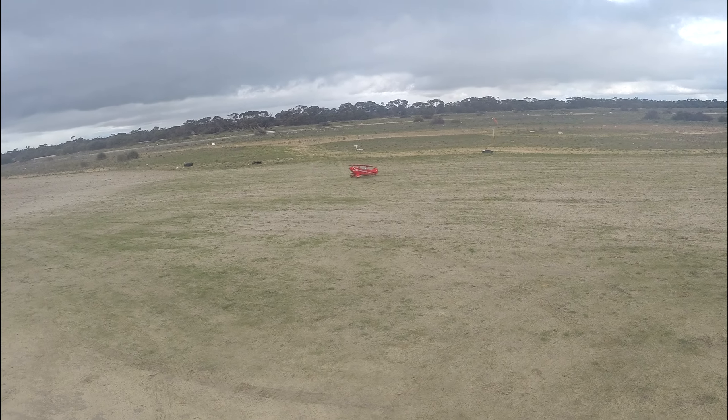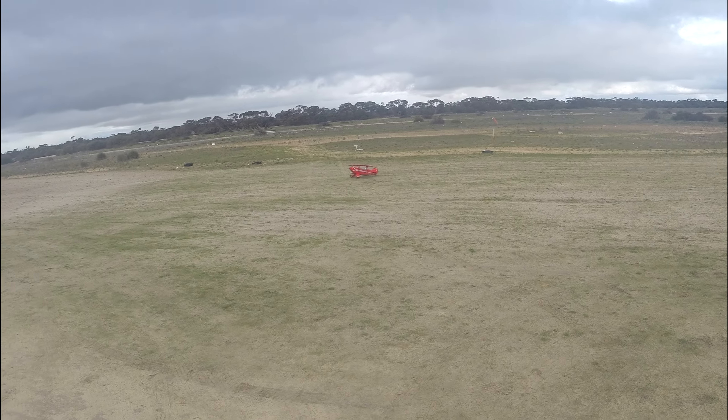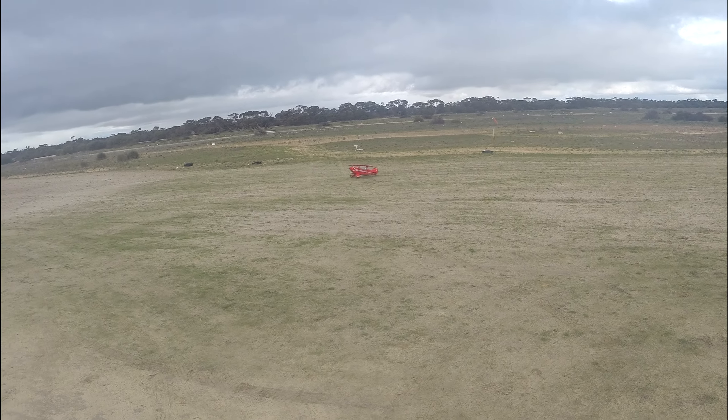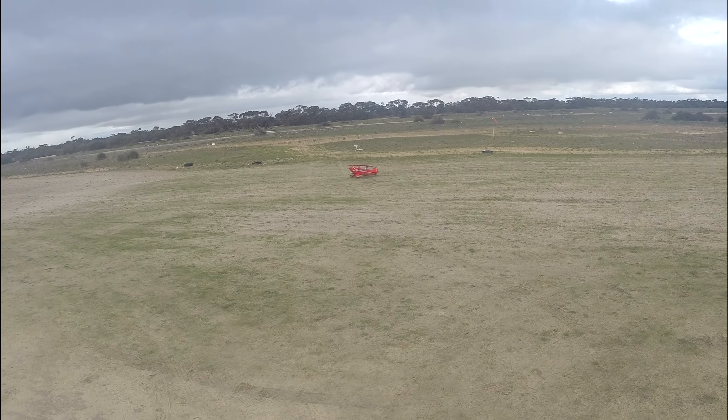Too fast, way too fast! Got all the rudder and it's not doing anything. Yeah, just keeps weather-cocking into that bit of wind.